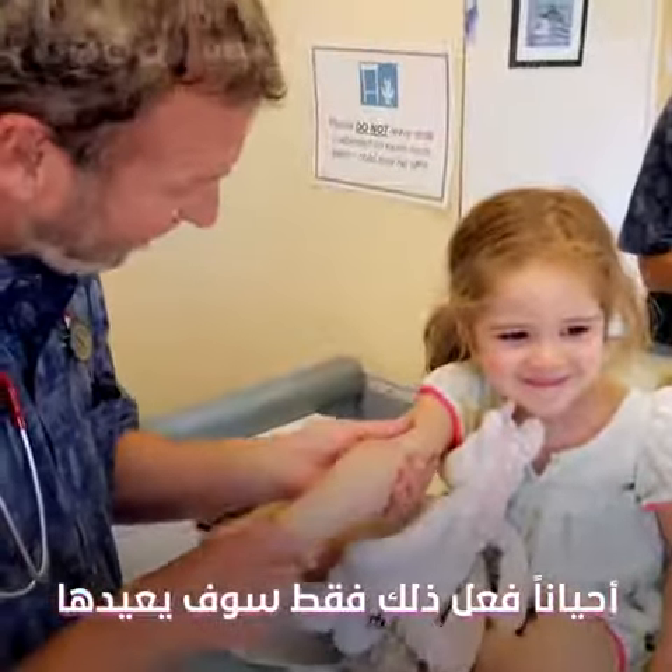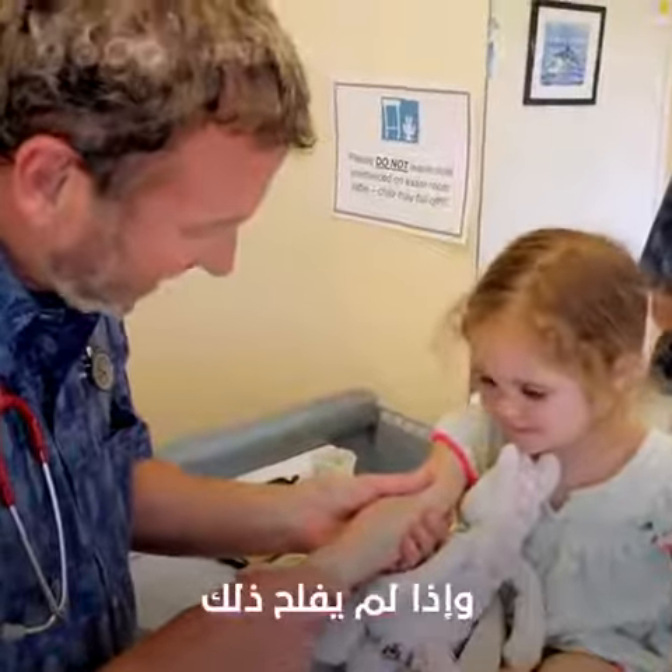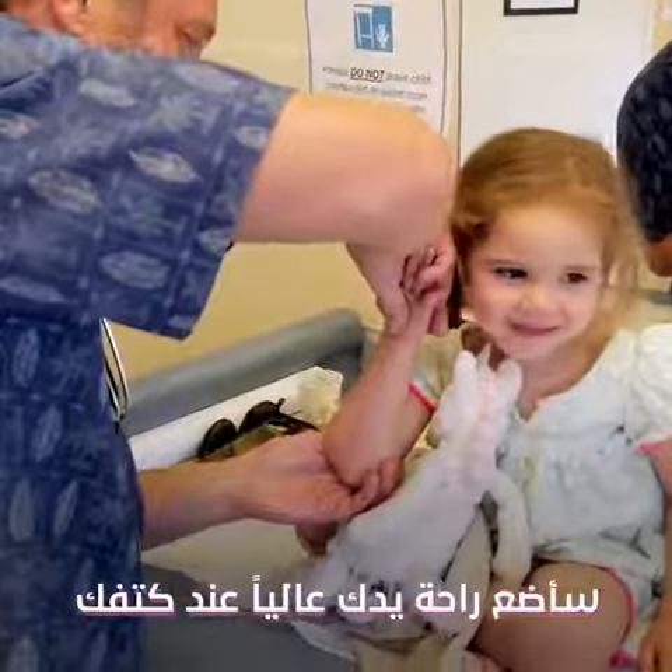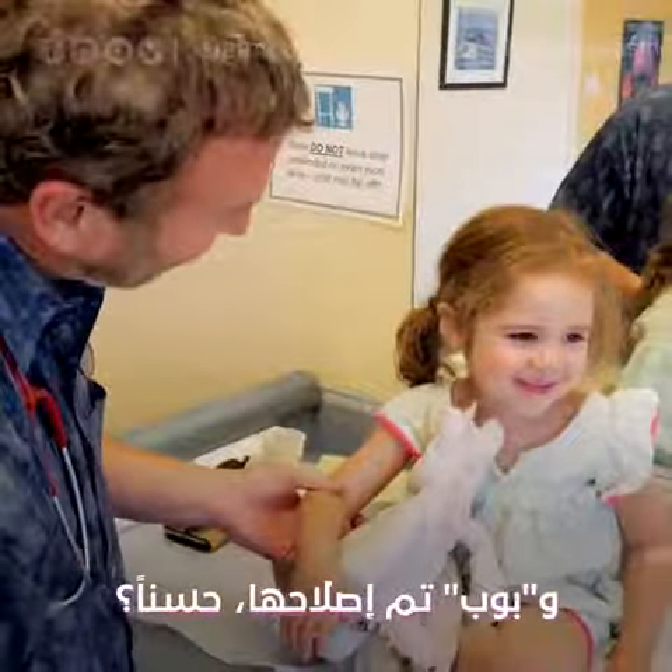Sometimes just doing that will pop it. If that doesn't work, I pull a little bit on your hand, and while I'm pulling, I put your palm up to your shoulder and pop, and it's fixed.